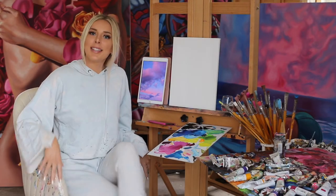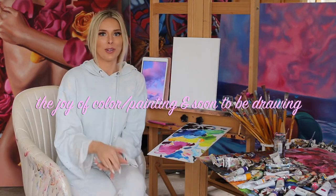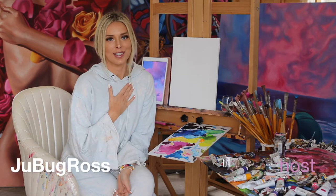Hello everybody! Great to see you again. Welcome back to the — say it with me — Joy of Color painting and soon-to-be drawing. I'm your host, Jubab Ross. Really appreciate you guys coming back.